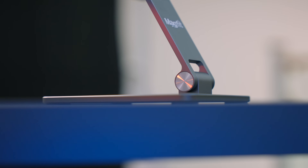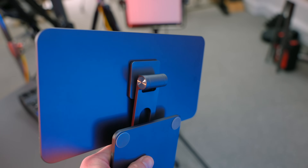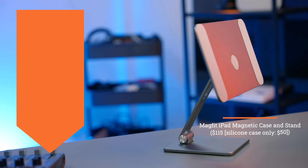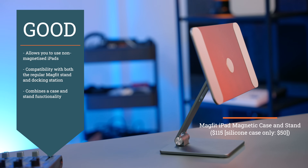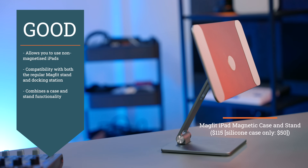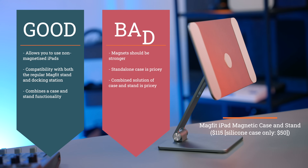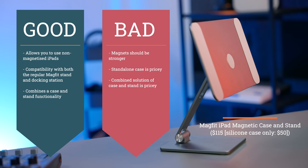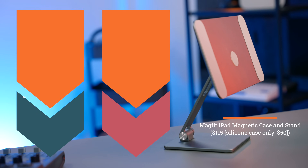So if you're the sort of person who places their iPad into a case immediately, the Magfit case and stand combo might be a good fit for you. What I like about the combo: it allows you to use non-magnetized iPads, it's compatible with both the regular Magfit stand and the docking station version, and it combines a protective case with stand functionality. In terms of what I don't like: the magnets on this stand just aren't strong enough, the standalone case is quite pricey at $50, and if you combine the case with the stand, it's still quite a pricey solution overall.